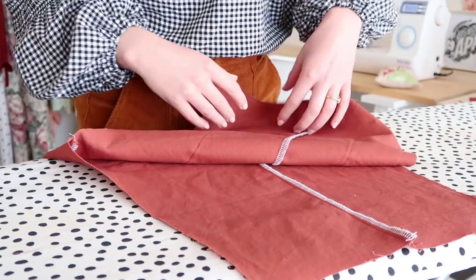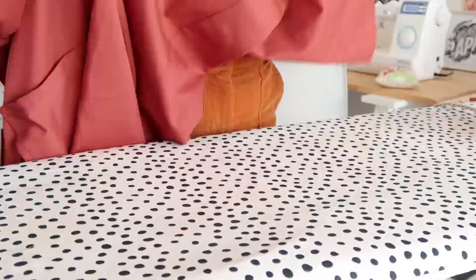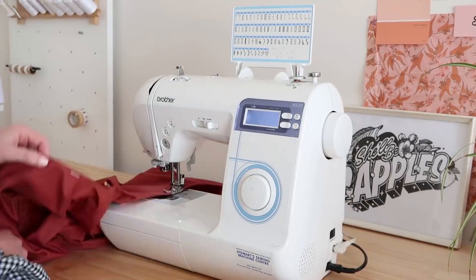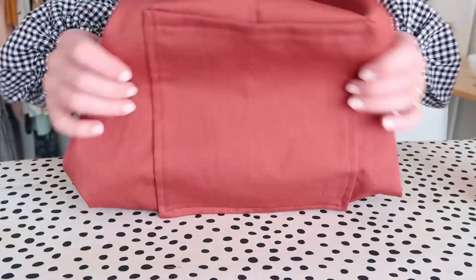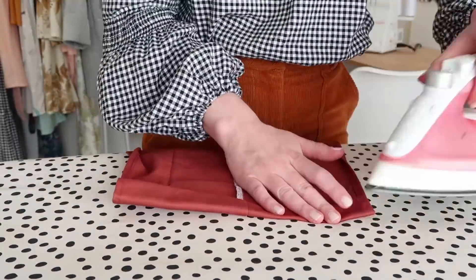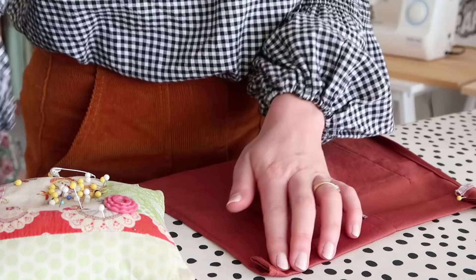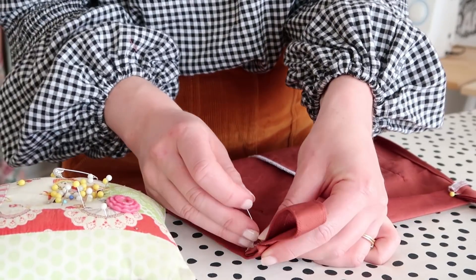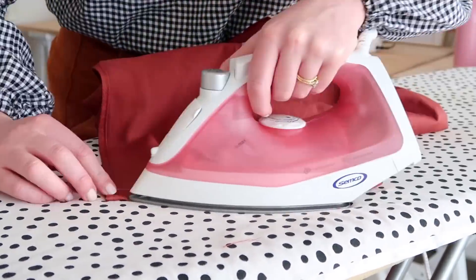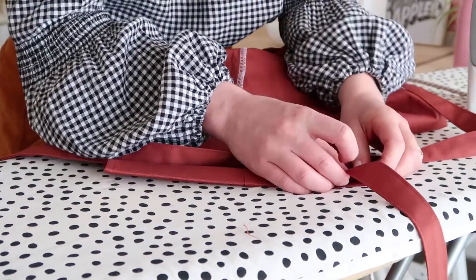Next, take your jumpsuit and hem the raw side edges. Then fold in half and pin at the top of the jumpsuit. Stitch in place, then hem the back of the jumpsuit by about 2 centimeters or 0.8 of an inch. Place the two strap pieces into the folded hem and pin together.